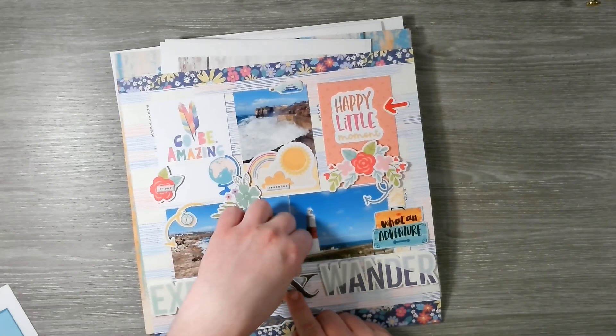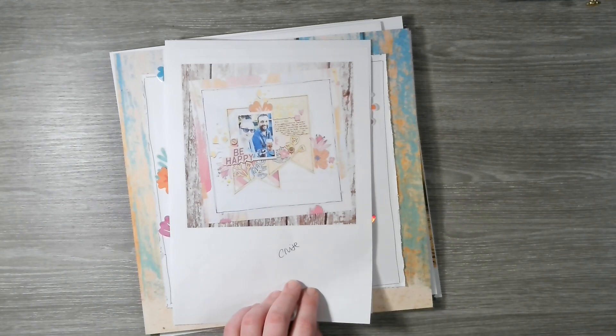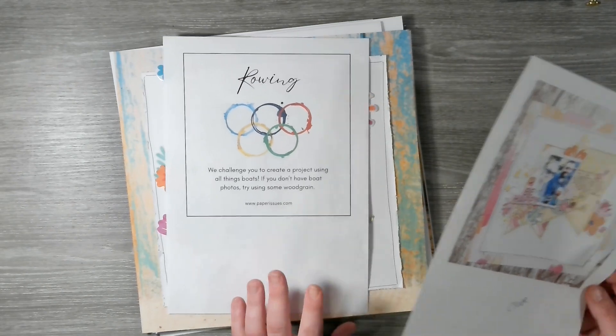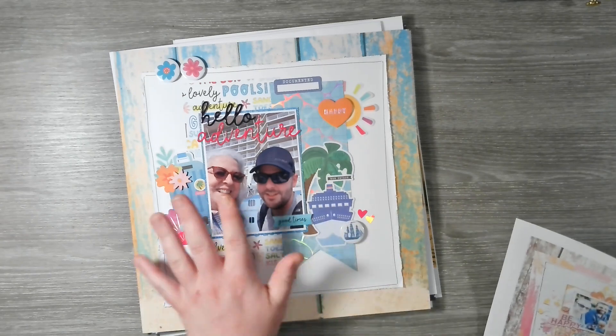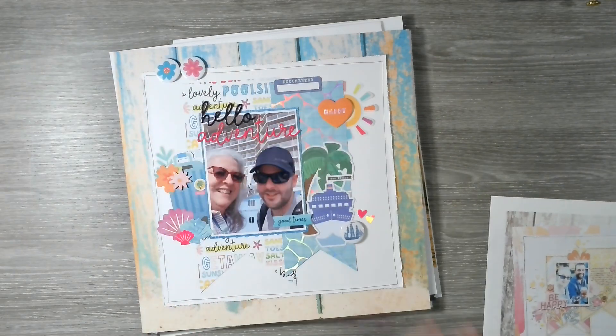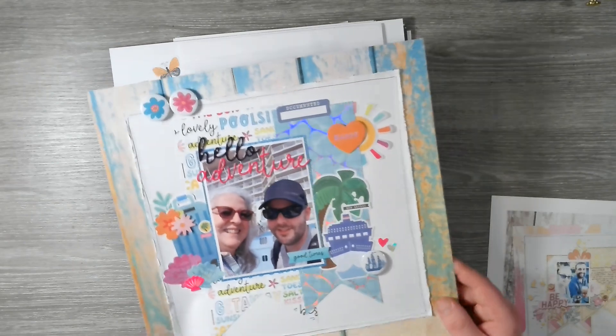That one needs a bit more glue — I shall go back with some later. The next one was a scraplift of Terry Morris, I think, for Pear Tree Cut Files. Rowing was the challenge — all things boats or wood grain. So we've got a boat photo, lots of boat elements, and wood grain. I love how this came out using 'Fun in the Sun' from Pebbles, plus lots of new flair. I just love this paper — super fun.